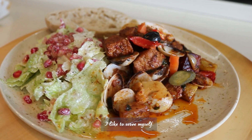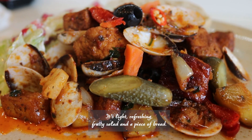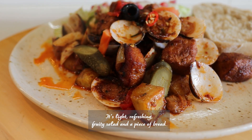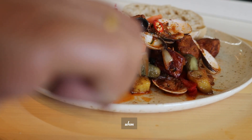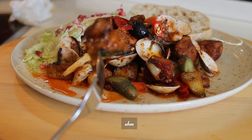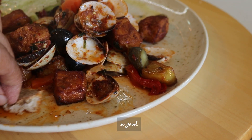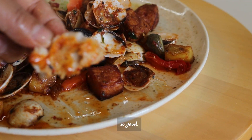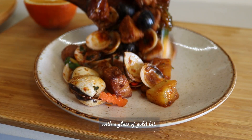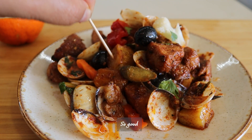As a main meal, I like to serve it with a light, refreshing fruity salad and a piece of bread. As a snack, just serve it like this and eat with a toothpick and a glass of cold beer. So good!